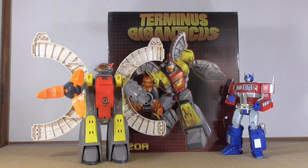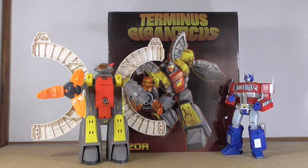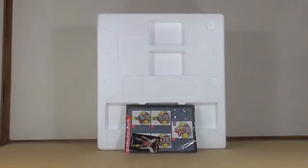This is only the first half of the figure, so I can't show all of it for obvious reasons, but I'll take a look at what's in the box in this video and show you what comes with it. This is Fan's Toys Omega Supreme Terminus Giganticus.